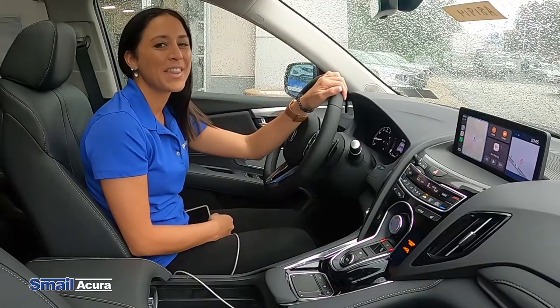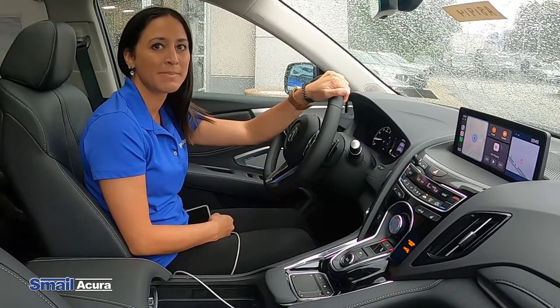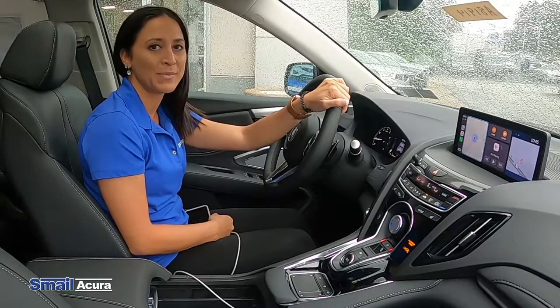If you have any other questions, you can leave your comments below or come see me at Smell Acura, or on our website at SmellAcura.com.